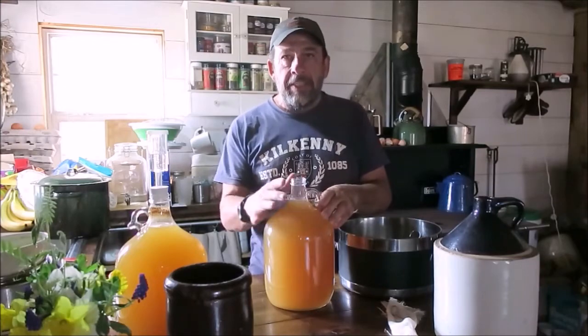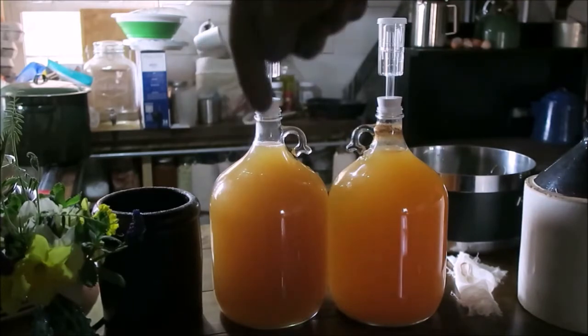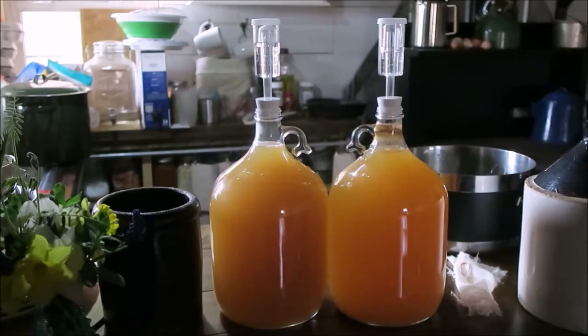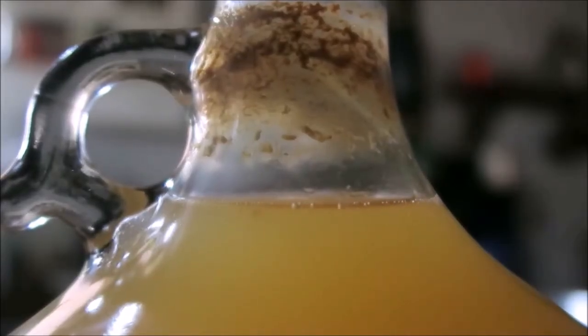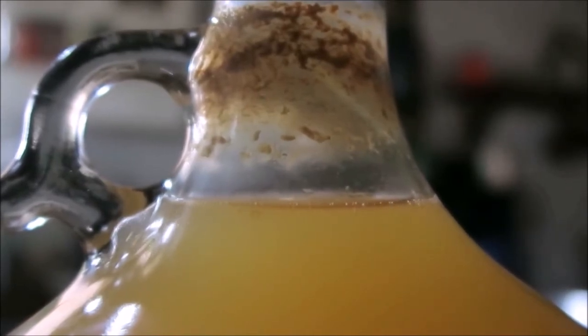If you're using a carboy or whatever vessel you're using, you'll notice I left some head space — that's almost two inches, at least an inch and a half of head space you want to leave. So here are two batches: the one on the left is the one I just started, and the one on the right is one I started about four or five days ago. You can see the sediment around the neck of the carboy — that's where everything is fermenting, bubbling up, with yeast accumulation. You can clearly see a lot of bubbles moving to the surface. That is the fermentation process, and that's what you want to see.